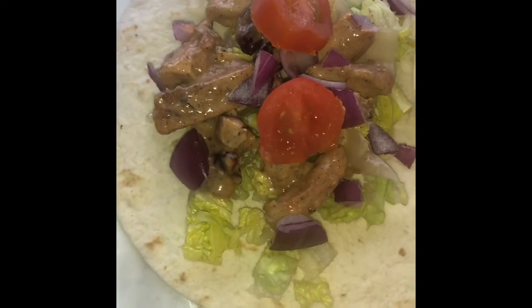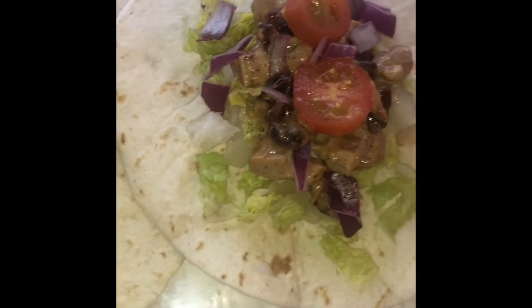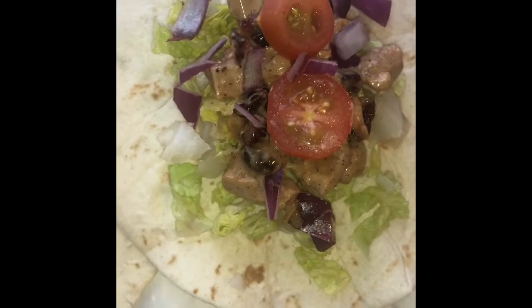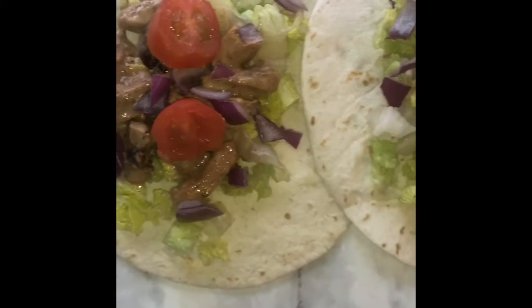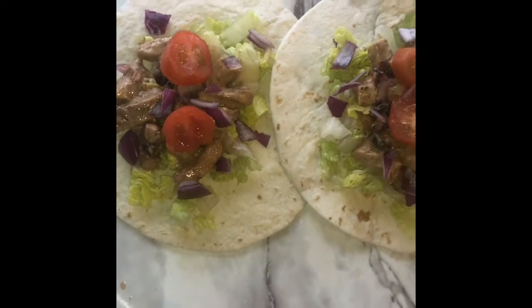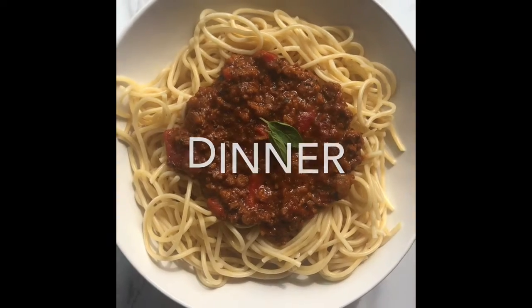This is what it looks like all done — so good if you like sweet and savory at the same time, you will definitely love this. For dinner, I made a delicious spaghetti recipe.